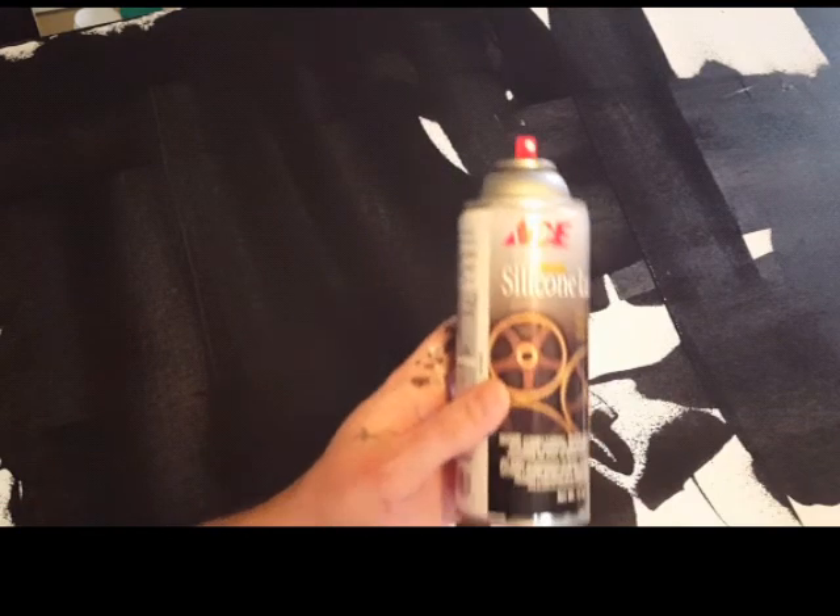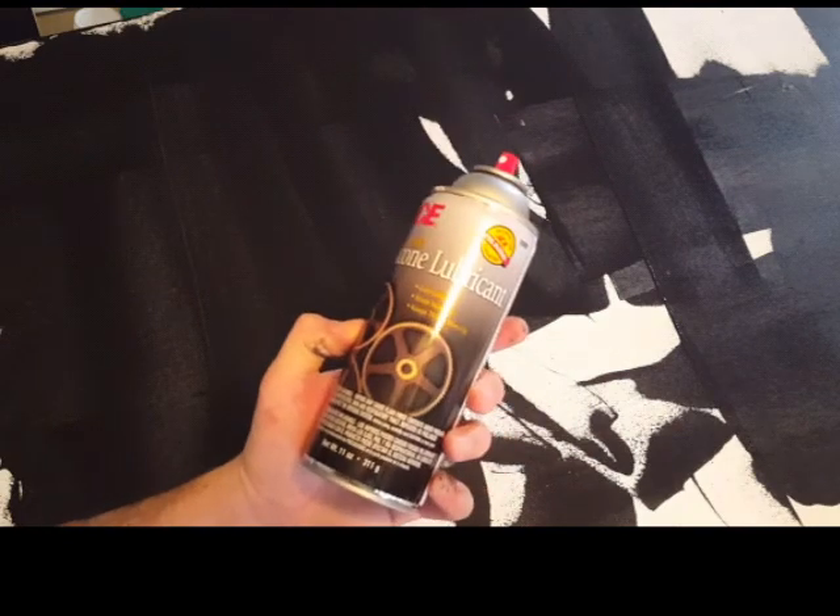The basic premise is you mix acrylic paint with some glue or some pouring medium, and then you also mix it with a little bit of water and with a spritz of silicone lubricant. You get it in there, you pour it on, and it does this really kind of psychedelic separation thing.